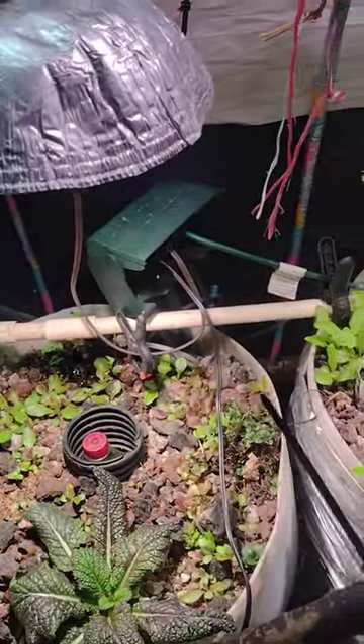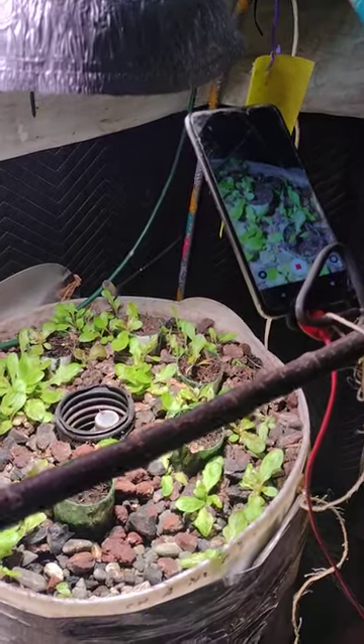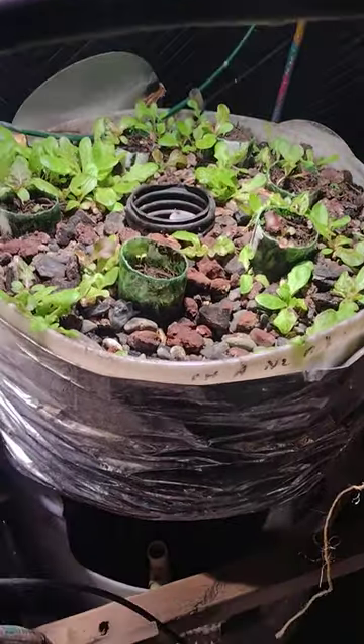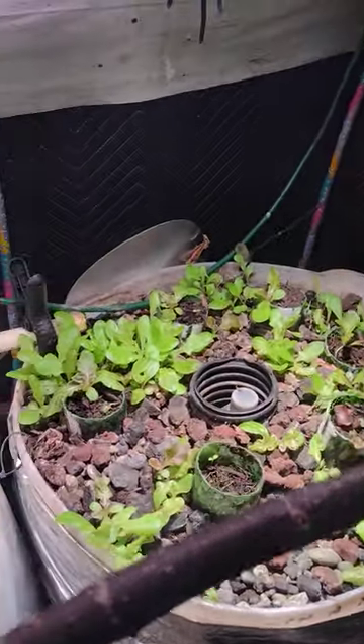In terms of interesting, this is the one — this is the little system I really enjoy the most. It's so small and compact, only about 45 gallons, and it has all the components of a big system.